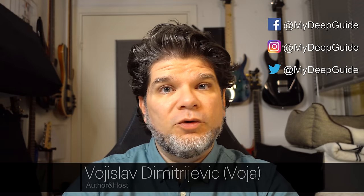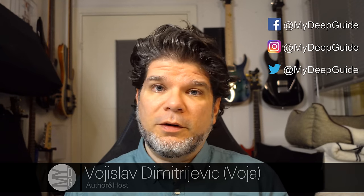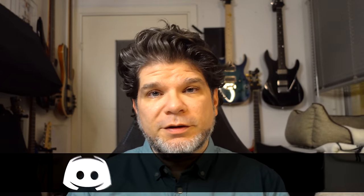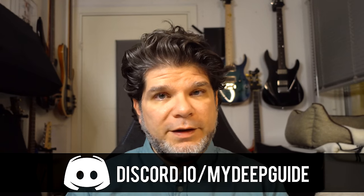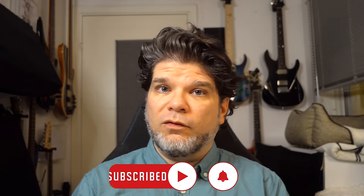Hello, my name is Voja and welcome to My Deep Guide. Today we are taking an in-depth look at the big one, the Tab Ultra from Boox. Full disclosure: this unit was sent to me as a review loan unit from Boox, and while I definitely appreciate that opportunity, Boox doesn't really have any say or control over how the devices are perceived and what I say.